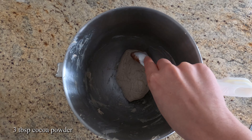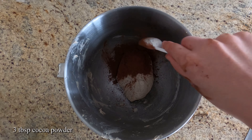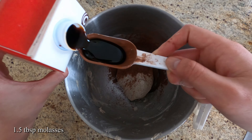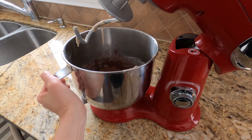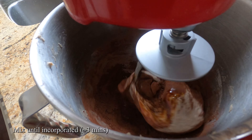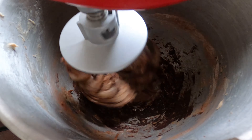Now back to our mixing bowl for our dark dough. We'll add in three tablespoons of cocoa powder to give it a nice color. We'll also add in our molasses. Now bring it back to the stand mixer and let it mix and knead until fully incorporated. This should take about three minutes.